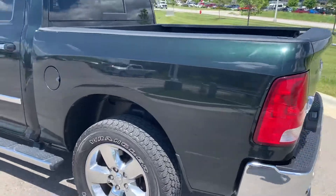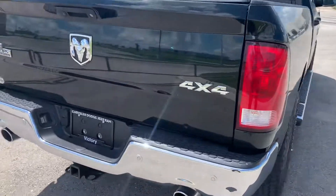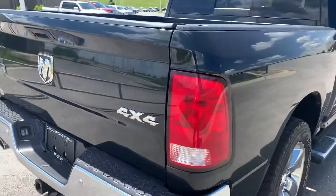Beautiful green color, Goodyear Wrangler tires on there, rear parking sensors as well, and of course good old 4x4. I did just see a dent right here — looks like a small one, right about there. That's the only thing I've seen so far.